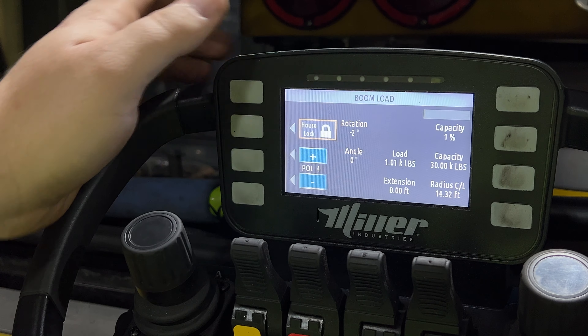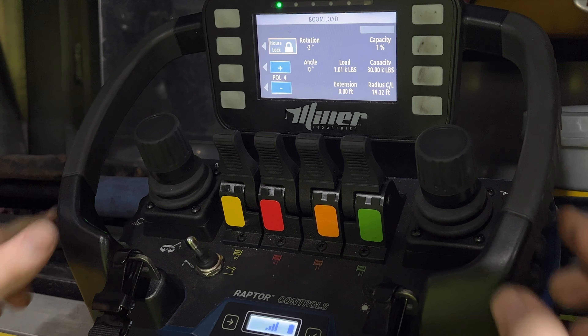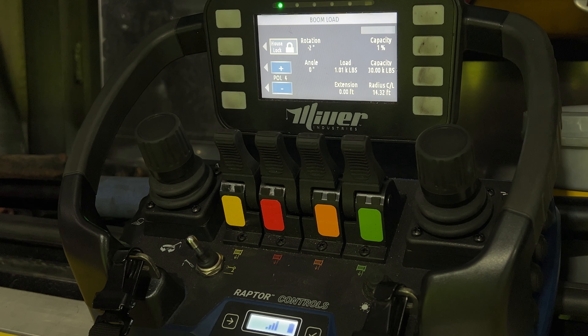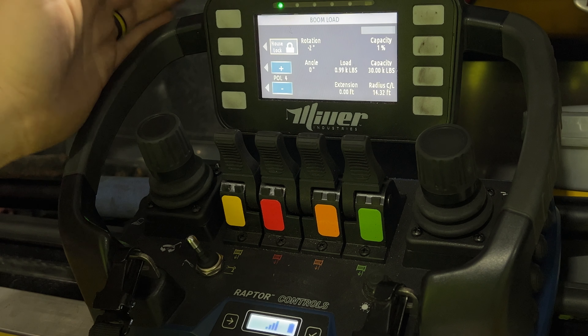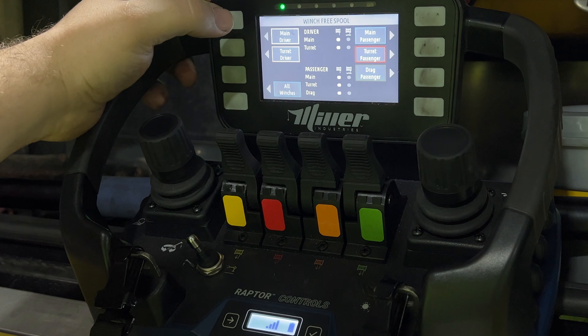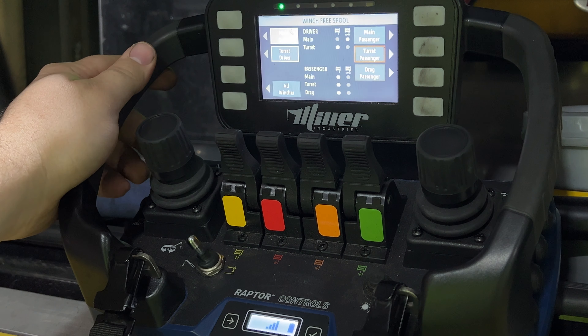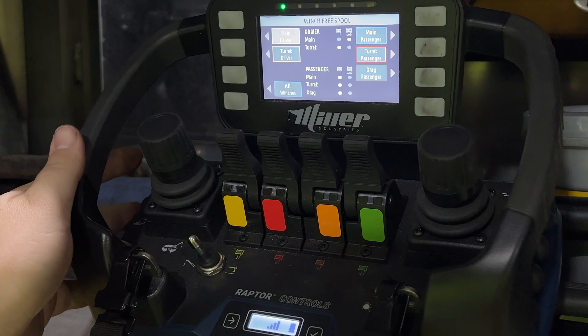All your indicator lights up top will also start changing as you get higher in your capacity — going yellow and red, basically screaming at you that you're going to tip the truck over. From there you can move into your winch free spool screen and engage and disengage the free spools from this screen.